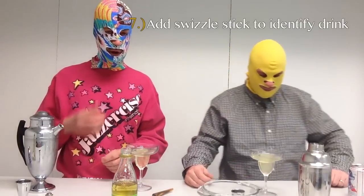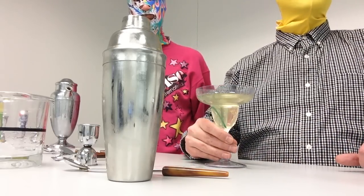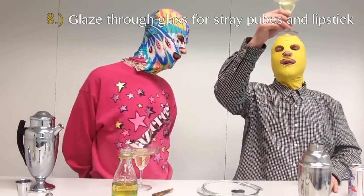Step number seven: add a swizzle stick or colored toothpick to identify your drink in a party atmosphere. It's worth mentioning that a gimlet is often garnished with a lime wedge. Unfortunately, due to economic restrictions we are unable to afford a lime today, so we're reusing these. Yeah, that's actually a very good point.